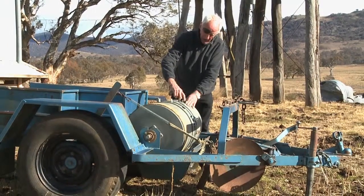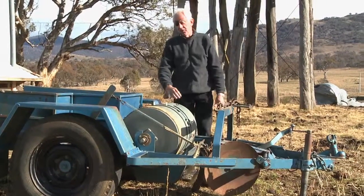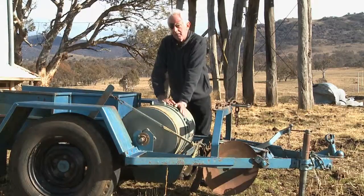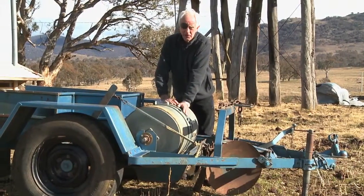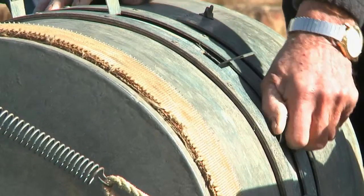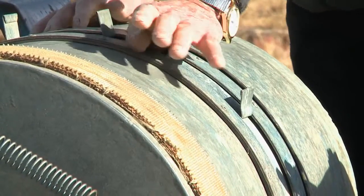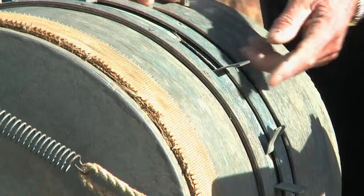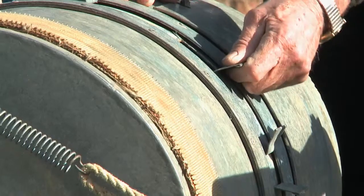Having put your bait in, the next thing you need to do is to set what we call the rate of lay — that is, how much bait goes out for every kilometre of trail that you drag. You do that simply by adjusting these slots here in the drum, and not just the number of slots you've got open, but the actual distance that you open the slots.